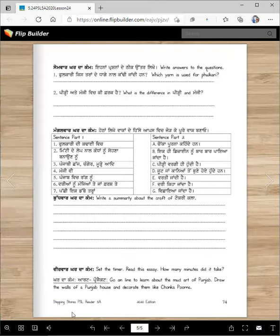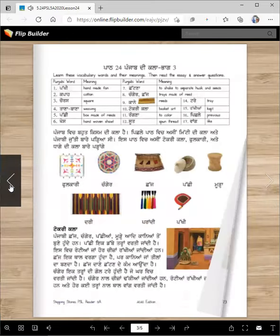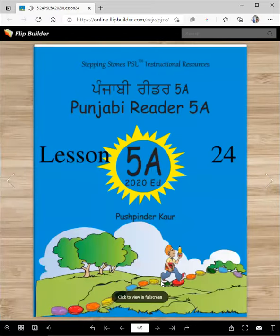That will conclude our lesson for today. And I will see you — Aura Shindaranti will see you in the next lesson. Until then, Vahigurji ka Khalsa, Vahigurji ki Fateh.